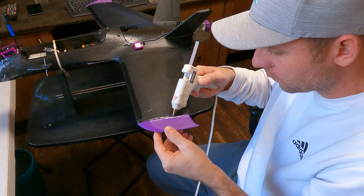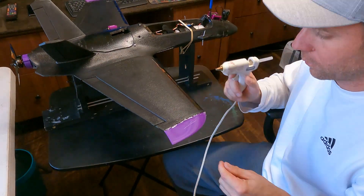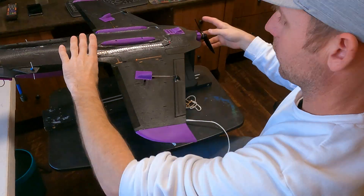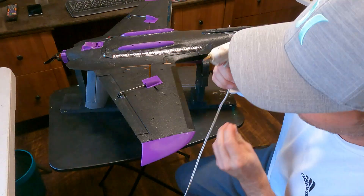The last thing I did is go around the edge and put a nice little bead of hot glue, then give it a quick smear just to keep everything nice and flat - just a little extra precaution.